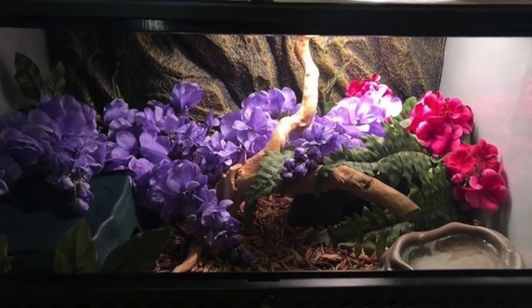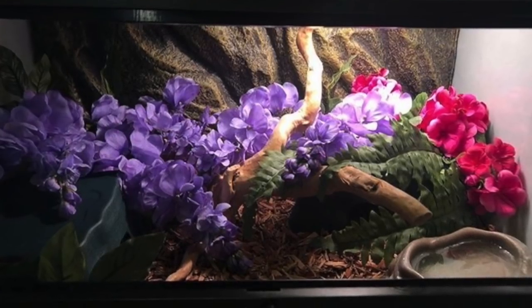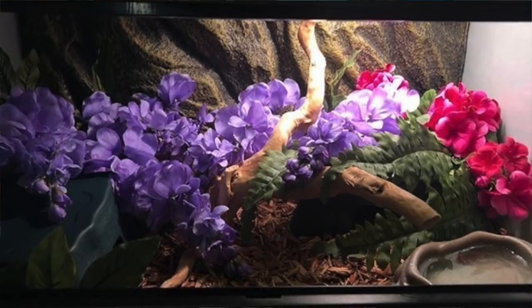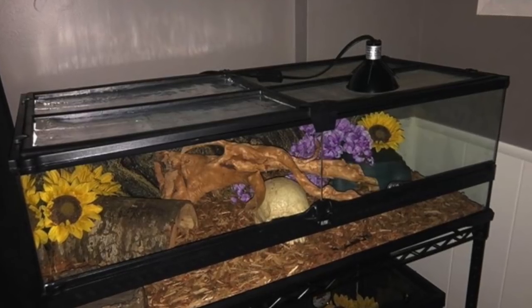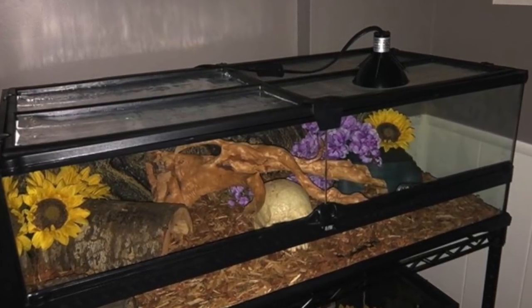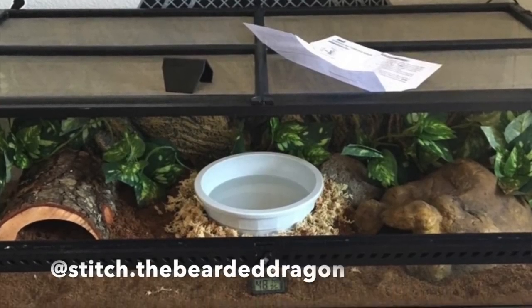Next up is Kendall Dye with two ball python enclosures. Both look very spacious which is good, and I like the plants. My concern with fabric plants is that they can get dirty over time and mold, so I'd recommend switching to plastic plants that are easier to clean and last longer. I can see warm and cool hides and something to climb on in the center, plus a water bowl. I'd also recommend adding leaf litter — it would look really great in there.